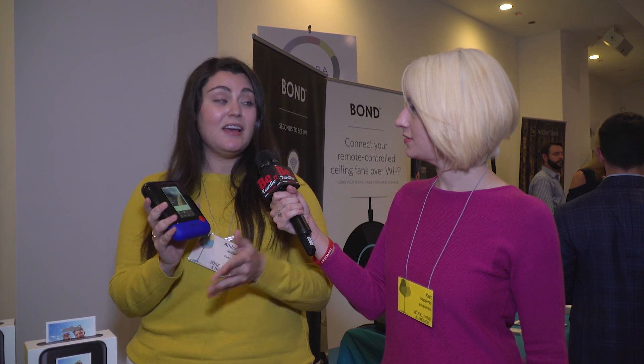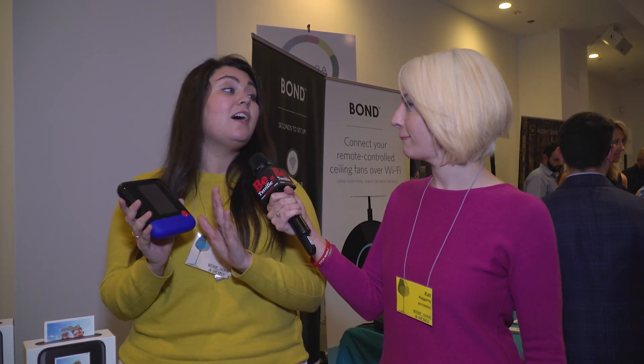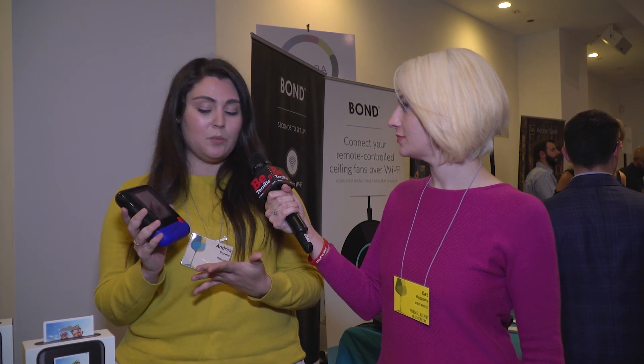Of course. So this is the newest camera from Polaroid called the Pop Instant Print Digital Camera. It lets you instantly print like the classic Polaroid, but it's also a digital camera. A video camera and mobile printer are all built in one.